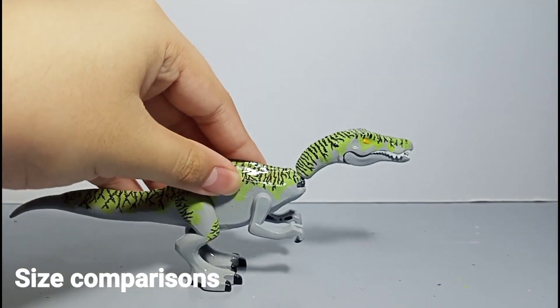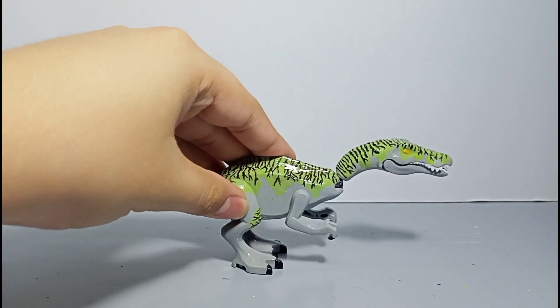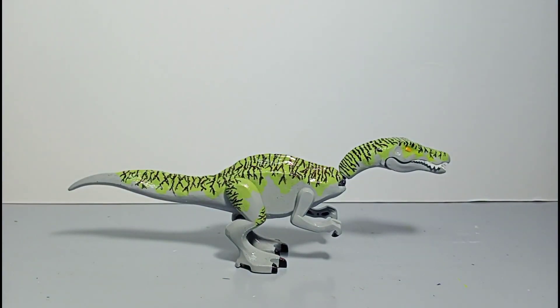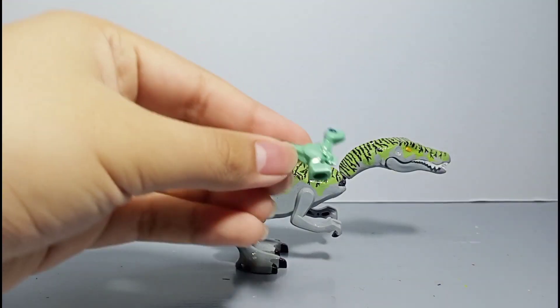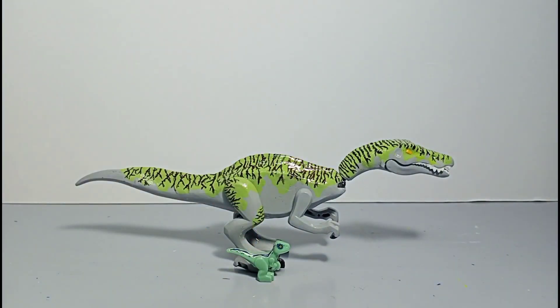Now that we're done with the features, let's move on to the size comparisons. Today we are going to be comparing this with some of the other creations I made and some other molds made by alternative brands. So here we have a baby Blue — she's so cute! The Irritator can eat her in a bite!